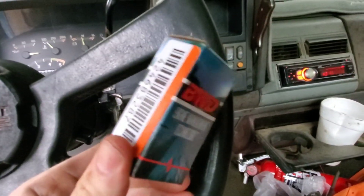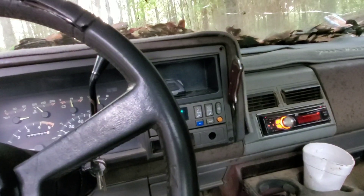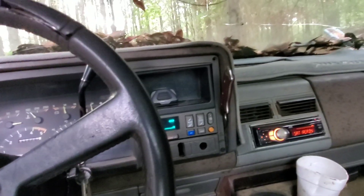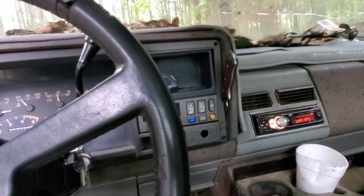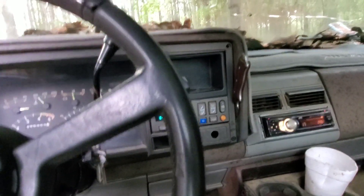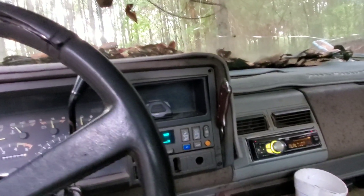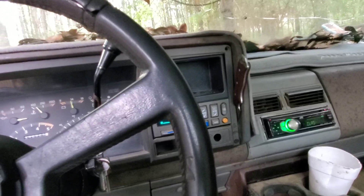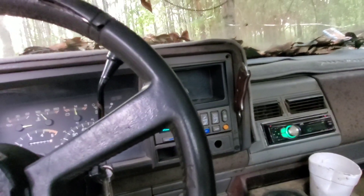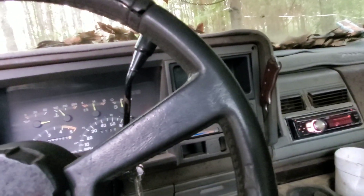This coolant temp sensor is the first money I've spent on this swap so far — cost me $35 from Advanced Auto. They've got them cheaper online; if I knew it was going to take so long I'd have just ordered it from Summit for $20. They told me they could get it that day, then the next day, and it ended up taking forever.